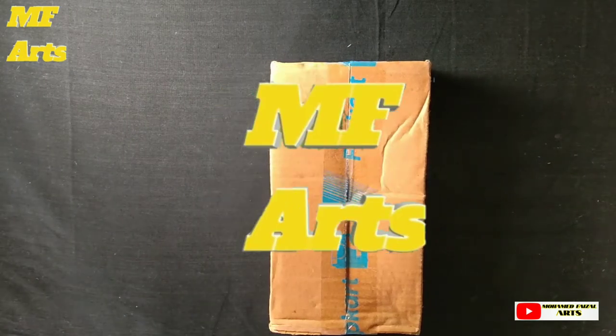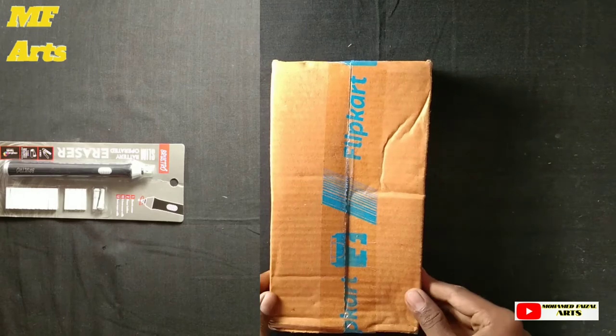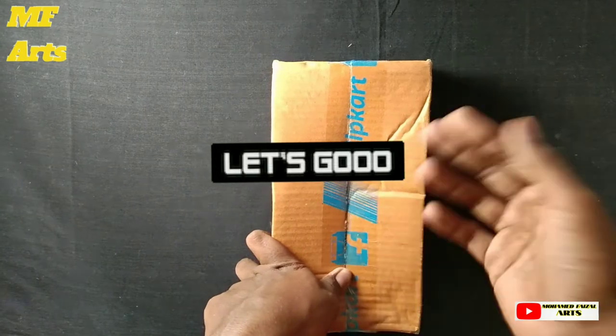Hey guys, you are from MFR, my name is Faisal. In this video, we are going to get an electric gear — that is how it is unboxed and that is how it works. So now let's go to the video.